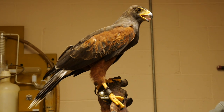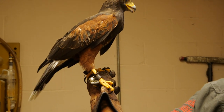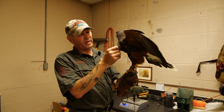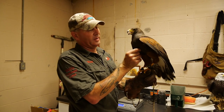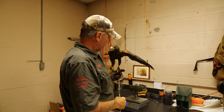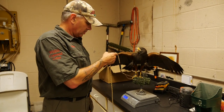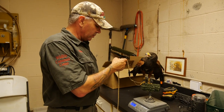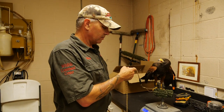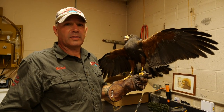One of the first steps in falconry for day one is to figure out exactly how much the bird weighs. This bird is super fat — you can tell because his keel, this part right here, is very plump. I can't even feel his keel. So we weigh them just to get a base weight. This bird weighs 792 grams and he flies at 550 grams, so he's got to lose a lot of weight. At 792, right now this is just scared — he's been allowed to fly around all summer, molt his new feathers, and sharpen his talons.